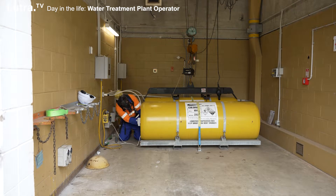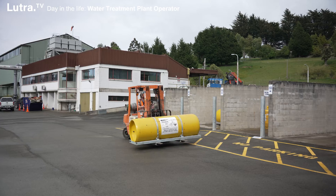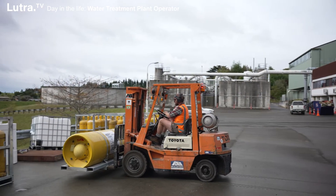There's quite a lot of variety to the job — this is just one of our six water treatment plants in Dunedin. We spend a bit of time going around the other plants maintaining them as well and making sure that the population has nice clean drinking water.